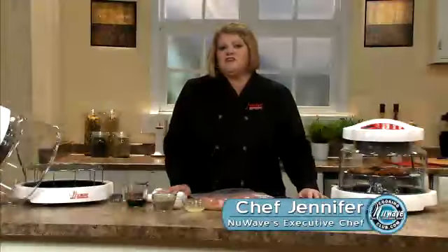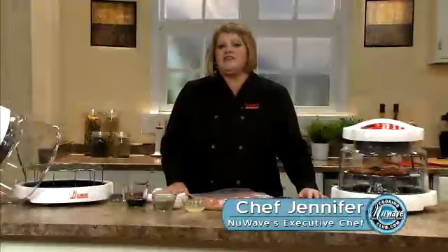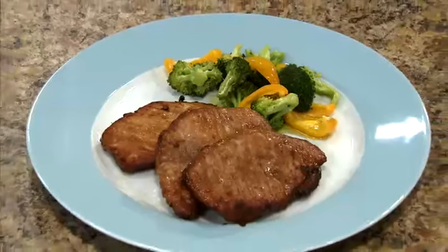Hi, welcome to the New Wave Cooking Club. I'm Jennifer, the executive chef for New Wave Oven. Today we're going to do a grilled fusion pork chop.